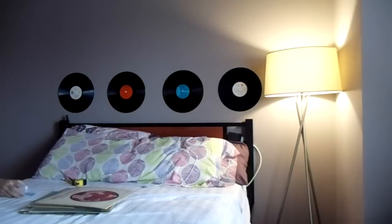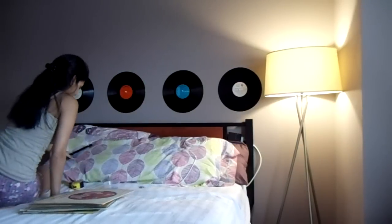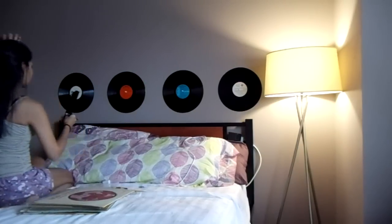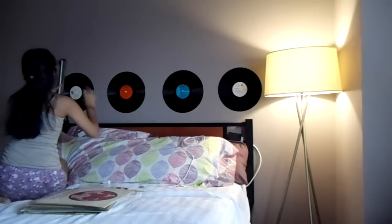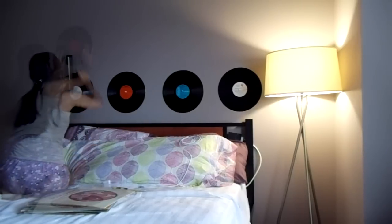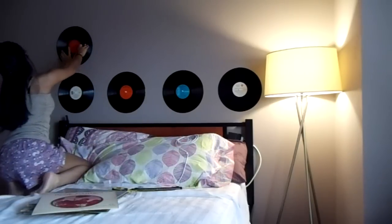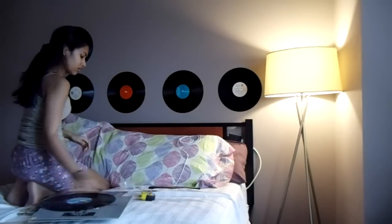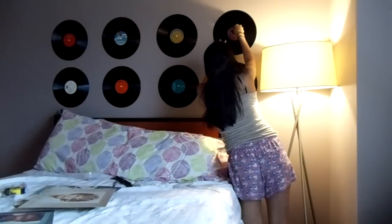I ended up changing into shorts and a tank top because jeans were getting really uncomfortable with all the climbing and crouching. Anyway, we're going to get started on the second row. This is the last bit of measuring in the whole project — it just involves measuring a two-inch gap between the records below and the records above to make sure they're all aligned. Other than that, I'm just eyeballing the horizontal space.